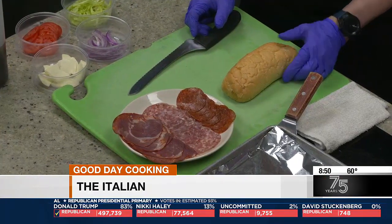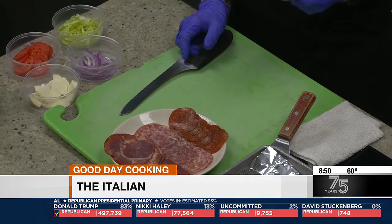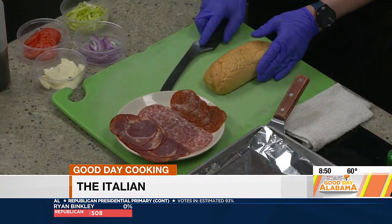Alright, so how do we start to assemble this? So first we have our Gambino's sub roll, or hoagie roll, so we're going to slice that. And you really need a serrated knife, don't you? Yes, sir — otherwise bread crumbs are going to go everywhere.